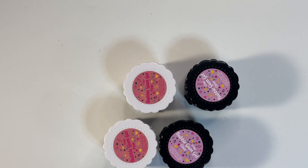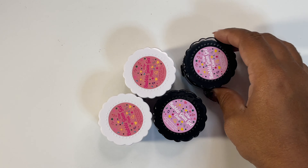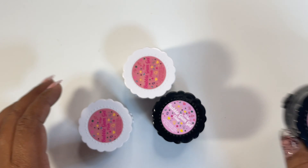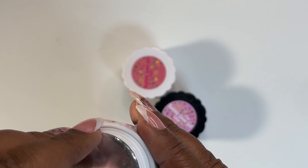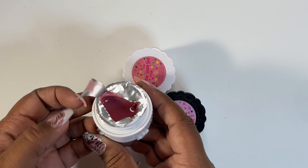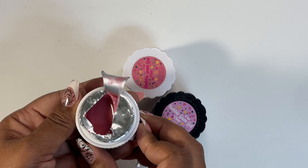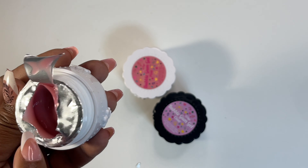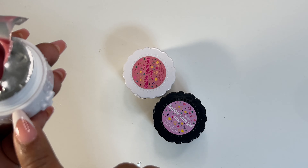Moving on — I think this is pretty standard, everybody has two of these. We got the bubble gum gel in clear and bubble gum gel in pink. The pink is a deep pink — it's pretty. They're filled up to about where they're supposed to be.